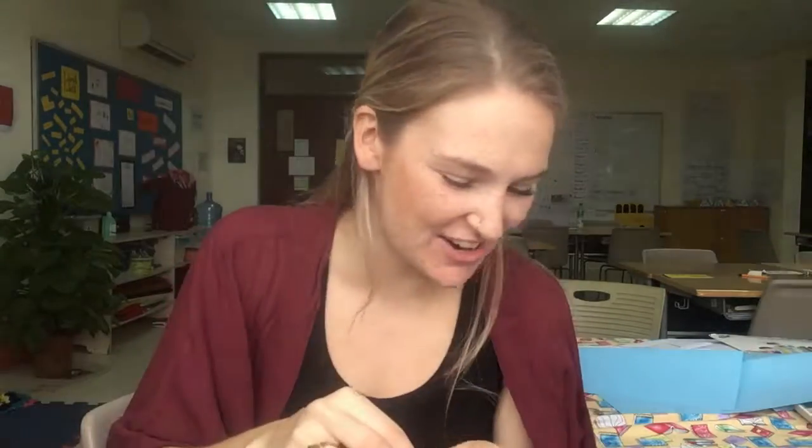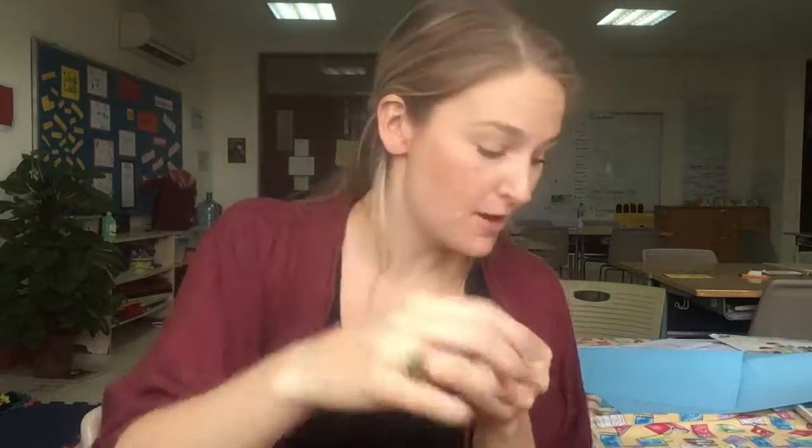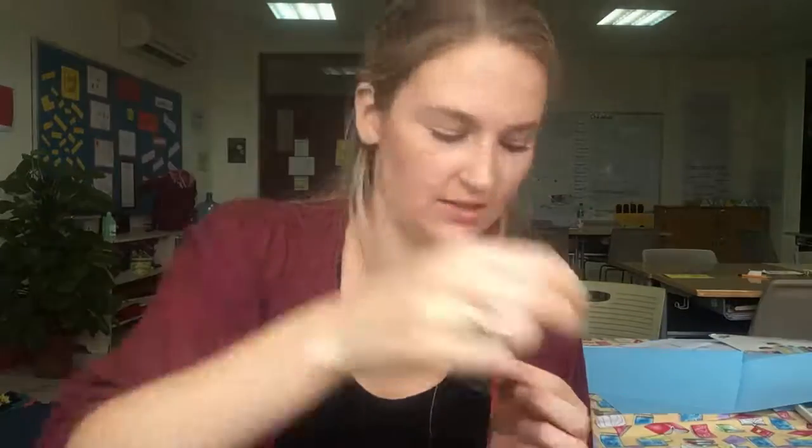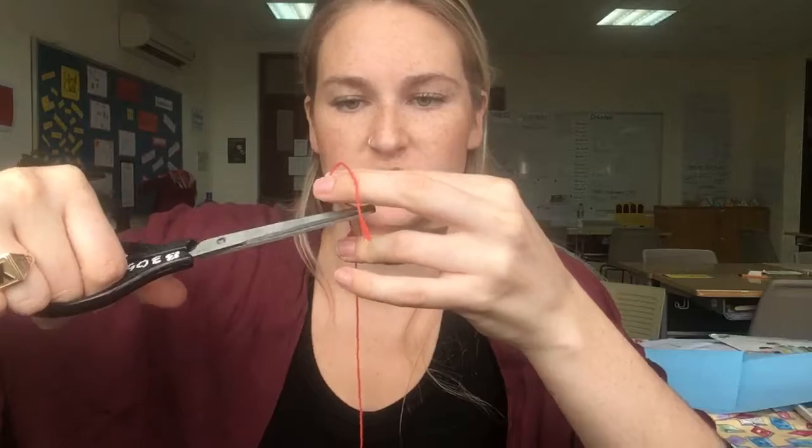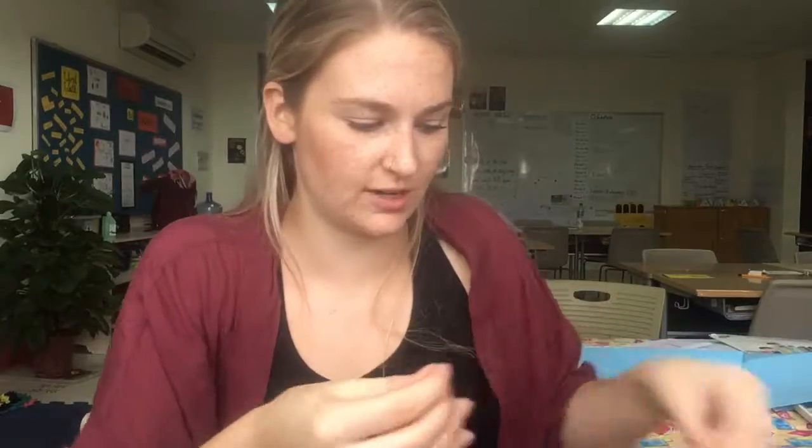Hi grade 6, and welcome to your lesson on how to sew. Your first step when you're using thread and a sewing needle is to cut your thread pretty close to the top, just so you have a nice clean edge so that it's easier to thread your needle.